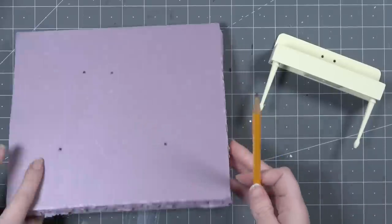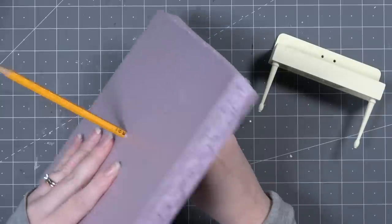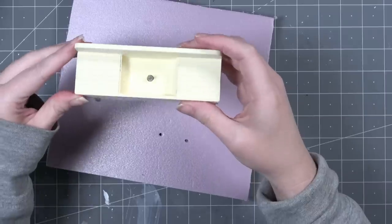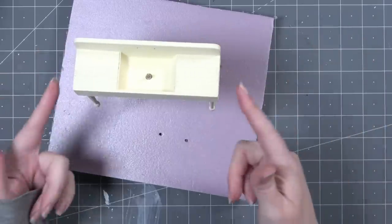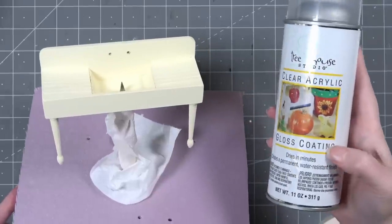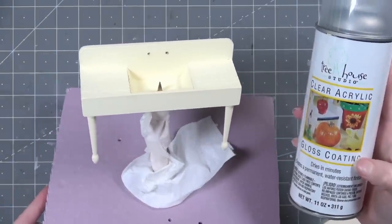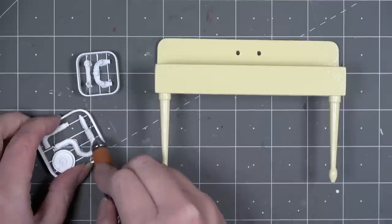Now that the legs are attached and everything's painted, I want to put a gloss coat on top of the sink. I found a pencil covered in paper and stuck through some foam — it was great for holding the sink up off the surface while spraying it.